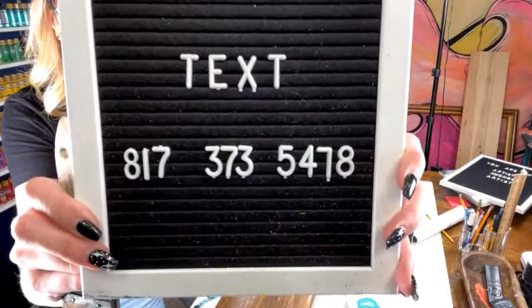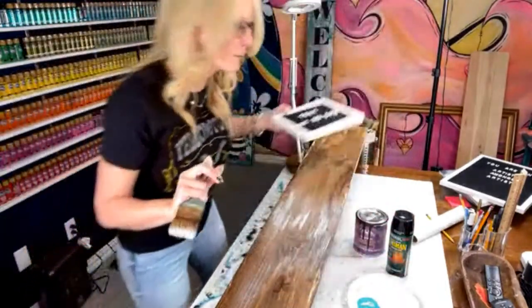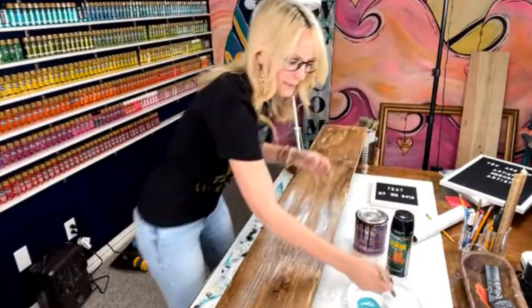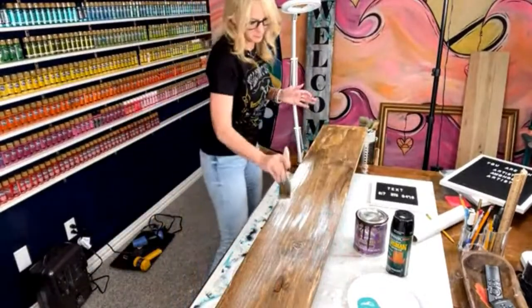I'll leave it up for five seconds — five, four, three, two, one. Go ahead and screenshot, then text the word gnome. You'll get a free gift, and when I have cool stuff going on, you'll get that as well.